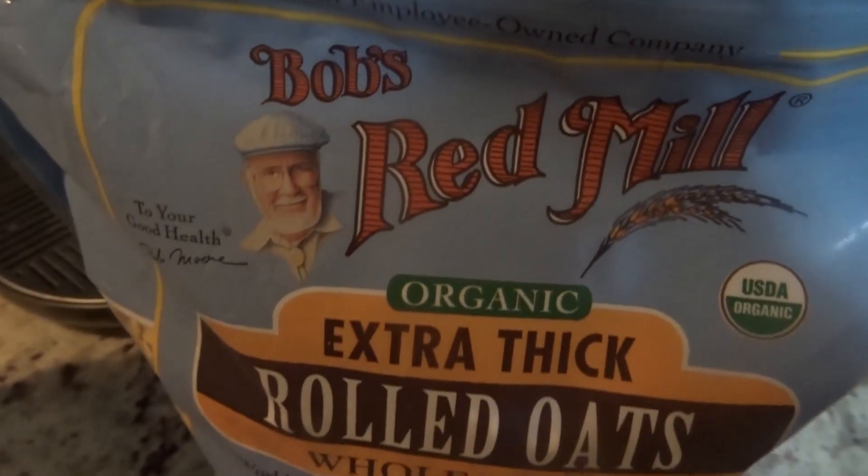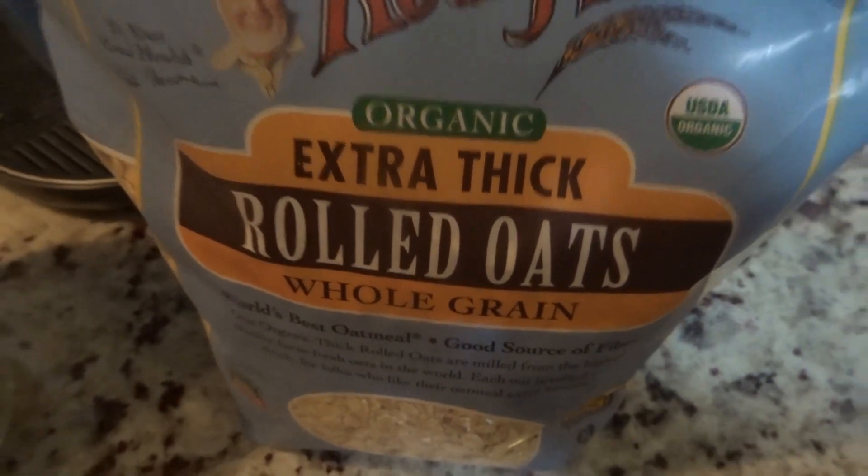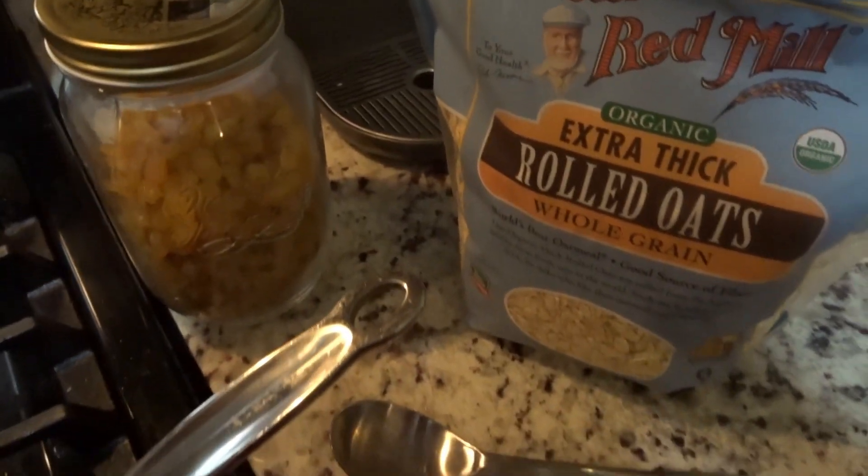I'm using Bob's Red Mill Organic Extra Thick Rolled Oats and its whole grains. Super healthy, super easy to make.